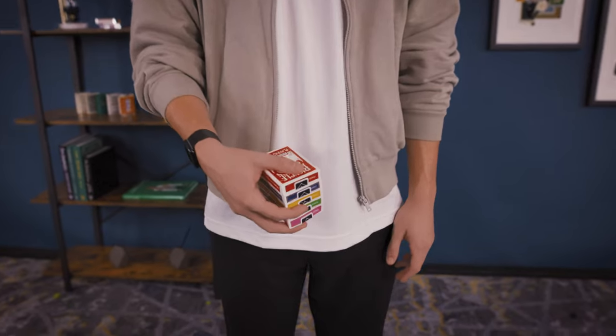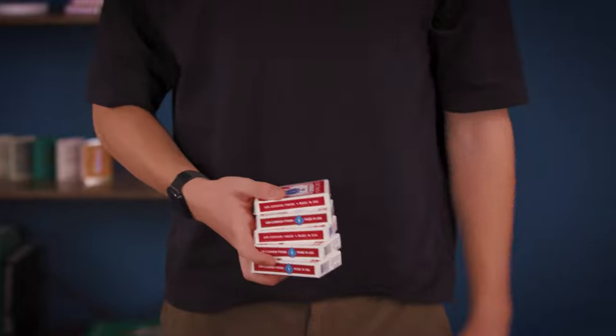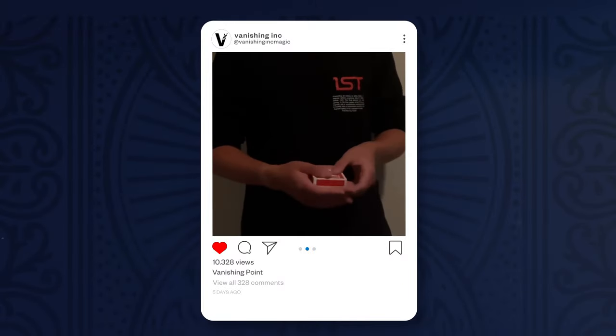I love to create gimmicks, and when I do, I make sure they're both visually stunning and fun to perform at the same time. In the instructions, I'm going to go over handlings for both real-life situations and handlings specifically designed for social media.